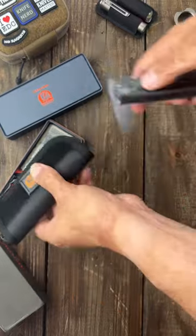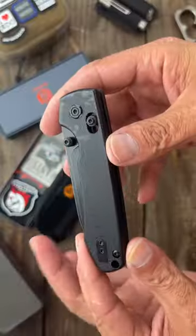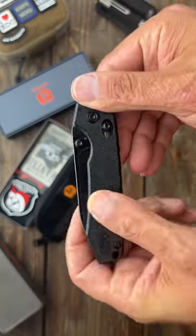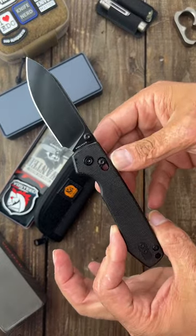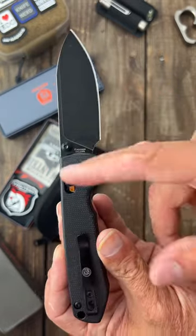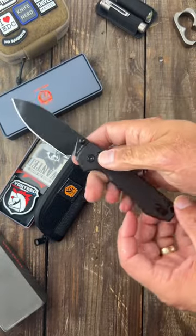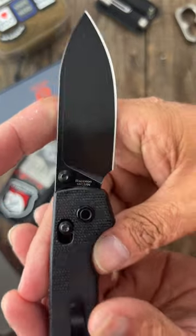What we have right here is the brand new Raccoon with the crossbar lock. Depending on when this comes out, it should be coming out very soon. Same awesome knife but with a crossbar lock, which is a super strong locking mechanism, and a super slicey 14C28N blade.